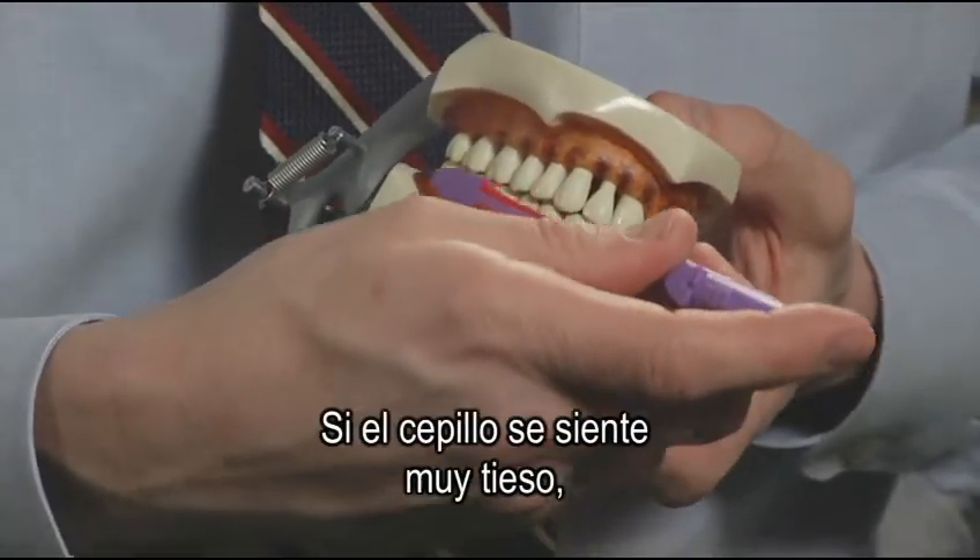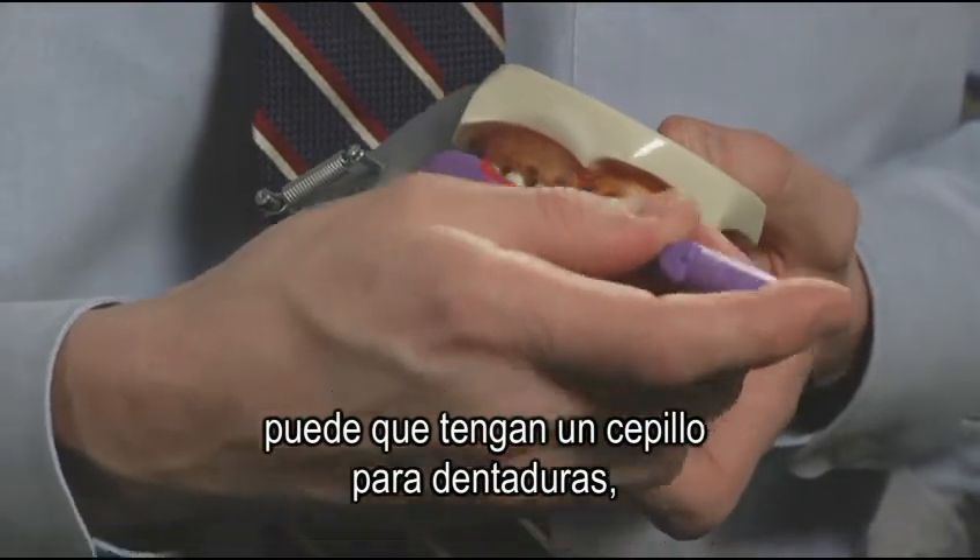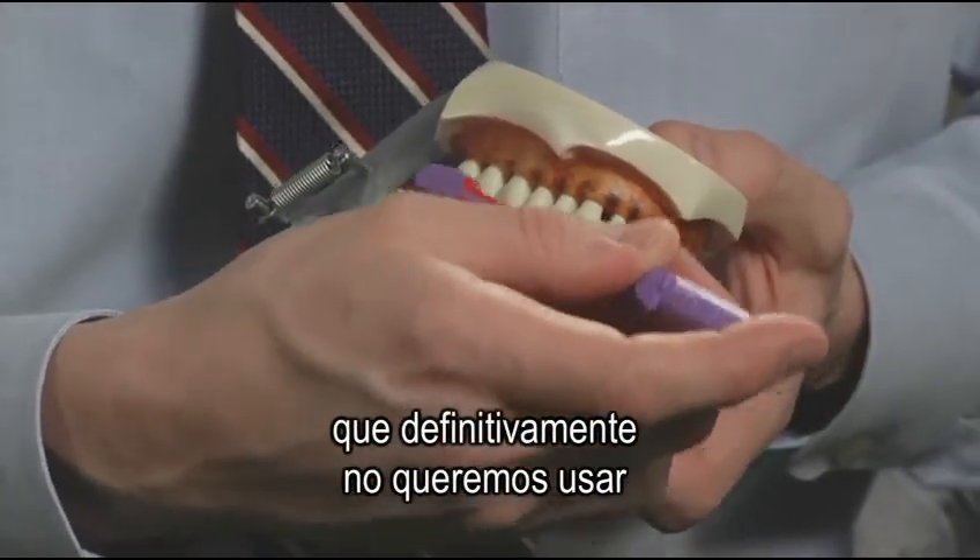If the toothbrush feels very stiff, you may have a denture toothbrush, which we certainly don't want to use to brush.